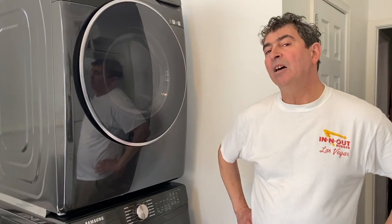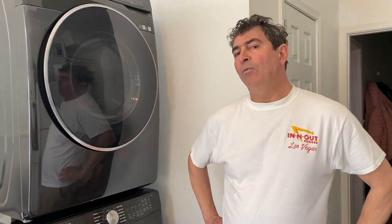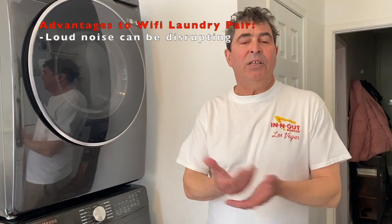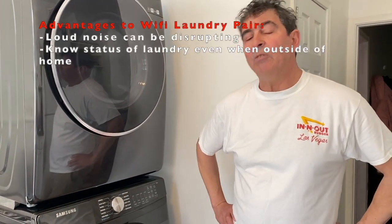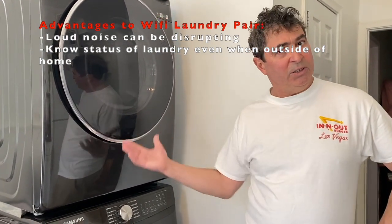There are a few advantages of the Wi-Fi notifications on your phone versus the old-fashioned beeping. The beeping annoys everybody in the house — here you get it right on your phone. Very nice. The other advantage is it works through the internet, meaning you could be anywhere in the world and know your washing is done.